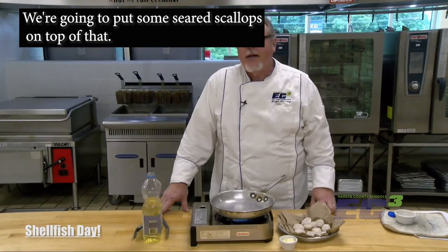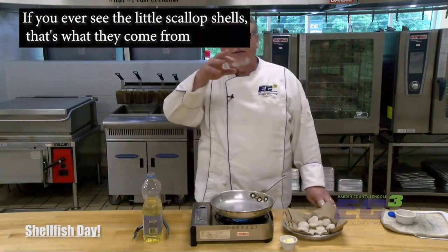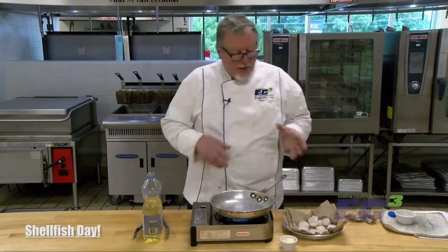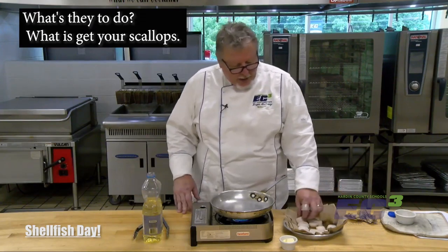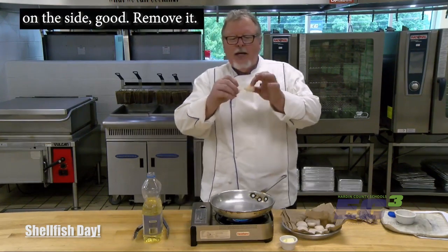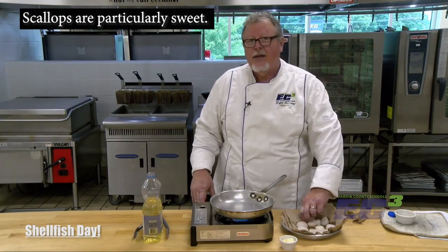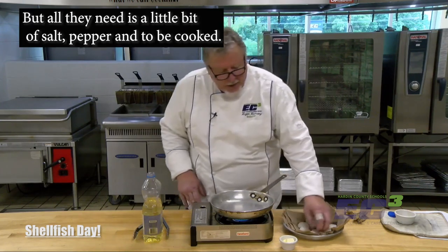We're going to put some seared scallops on top of that succotash. These are what scallops look like — it's another shellfish. If you've ever seen the little scallop-shaped shells, that's what they come from. These are actually the abductor muscle from inside. Scallops have like jet propulsion — they will open and squeeze water out, which is what moves them through the water. When you get your scallops, take a little look at them: if you see something on the side, go ahead and remove it. It's called a foot — it connects to the shell and it's not the same quality of meat as the rest.